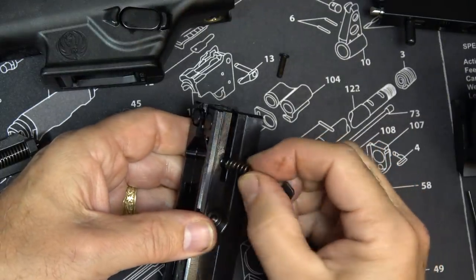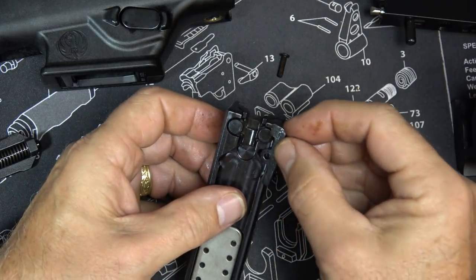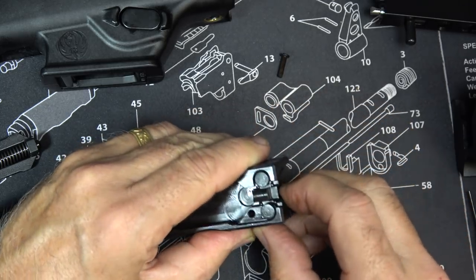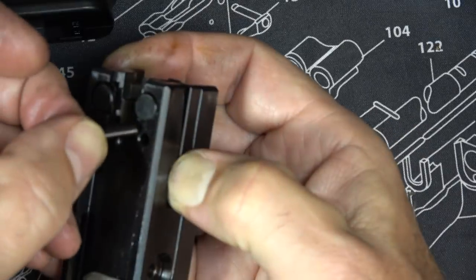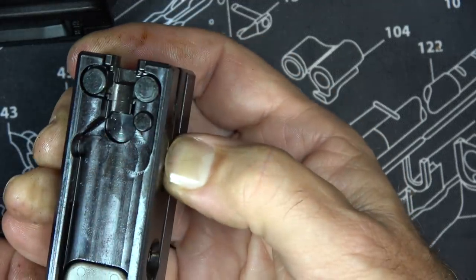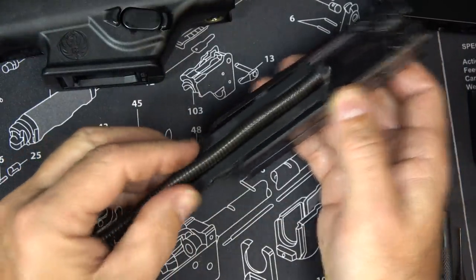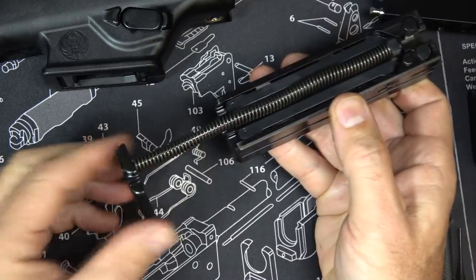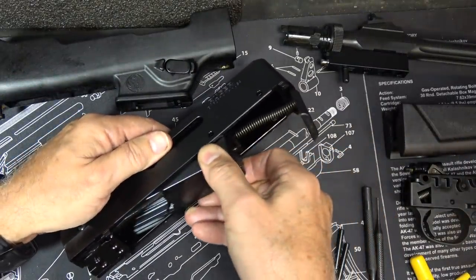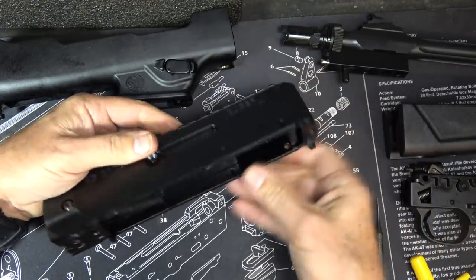Next insert your extractor spring. Take your extractor — the hole corresponds with this hole. Get that lined up, and once you have clearance press it toward the back to get a good fit, just like that. Take the recoil spring and guide rod, then take your bolt, slide it in, press the recoil spring, and slide it in just like that.